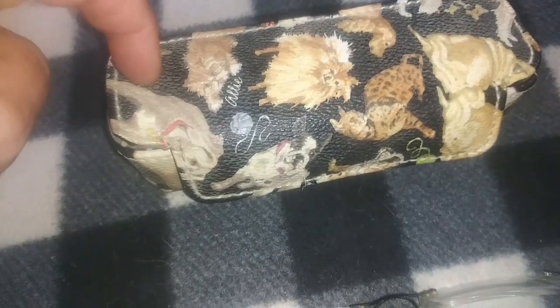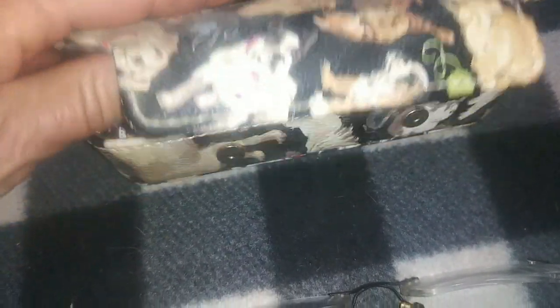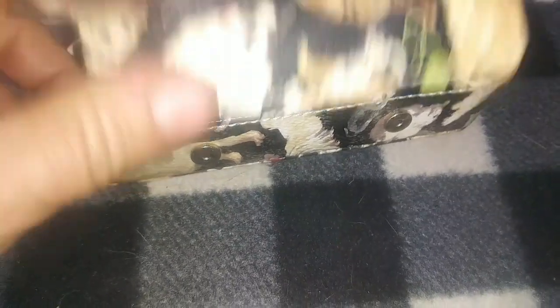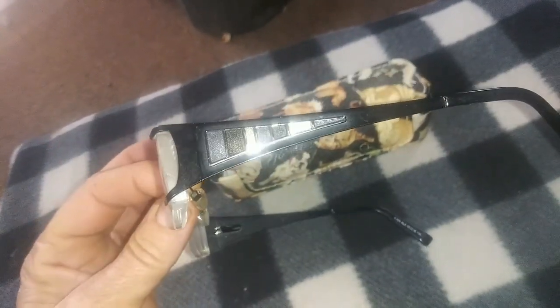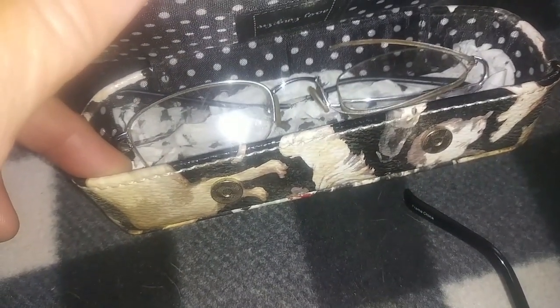These were actually very expensive - like $350 glasses. They're newer than the ones in this box. One of my granddaughters gave me this case a long time ago - she had her little itty bitty glasses in it, got a new pair, and gave it to me. It's got puppies and kitties on it. These other glasses I can't see as well through - they're kind of trifocals with different zones, but they're kind of cute.